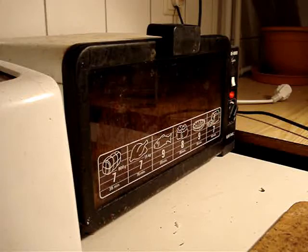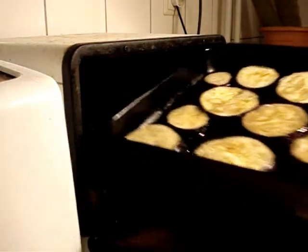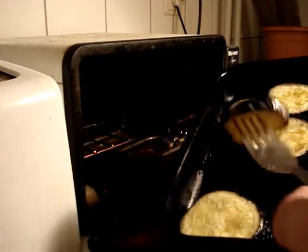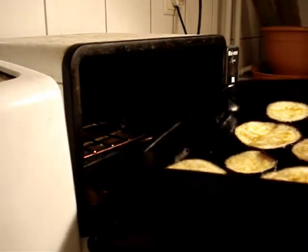Right, that's another 10 minutes — let's see how we're doing. Smoking nicely. Nice and soft. Let's just check that — yes, I think that'll do fine. Let's taste one.